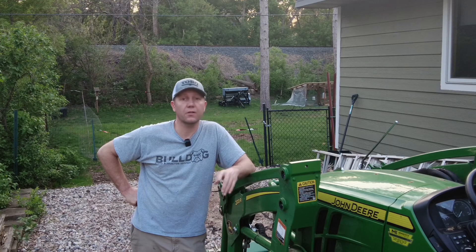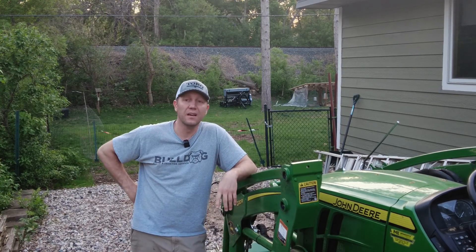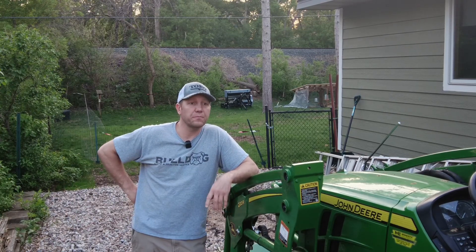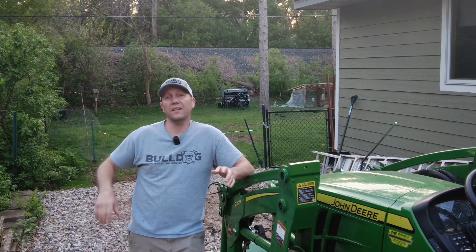I'm not trying to get controversial. I know someone's gonna say that's not stump removal — trickery, CGI, camera trick shots. Here's what I know: at the widest it was about three feet wide, it had flare roots. We ground out all the roots on the side, came underneath it, popped out what I'm calling the taproot. After that I subsoiled below grade nine inches and drove straight through where the stump was. It's gone. For an ash tree, I can de-stump it.